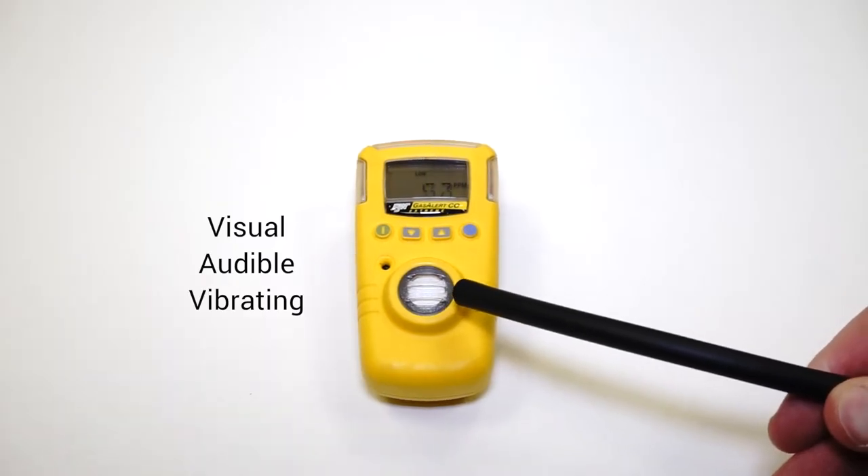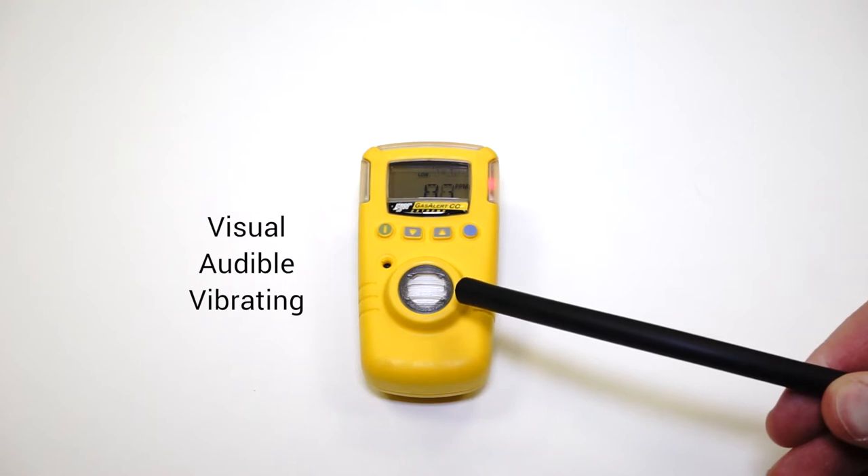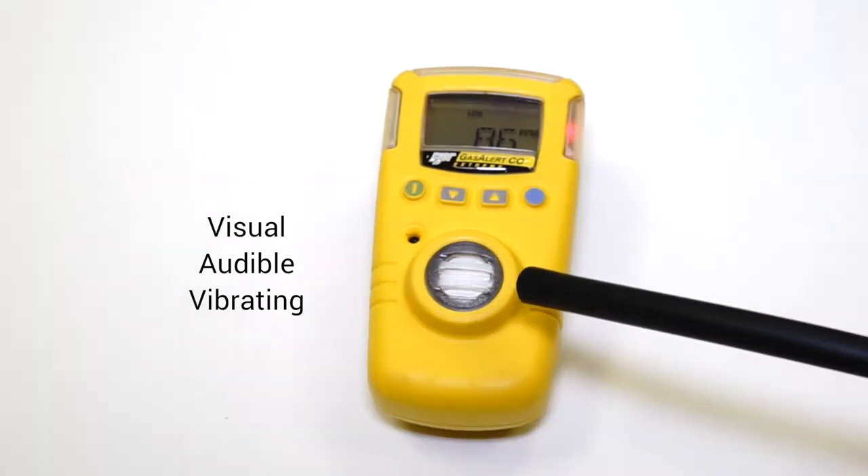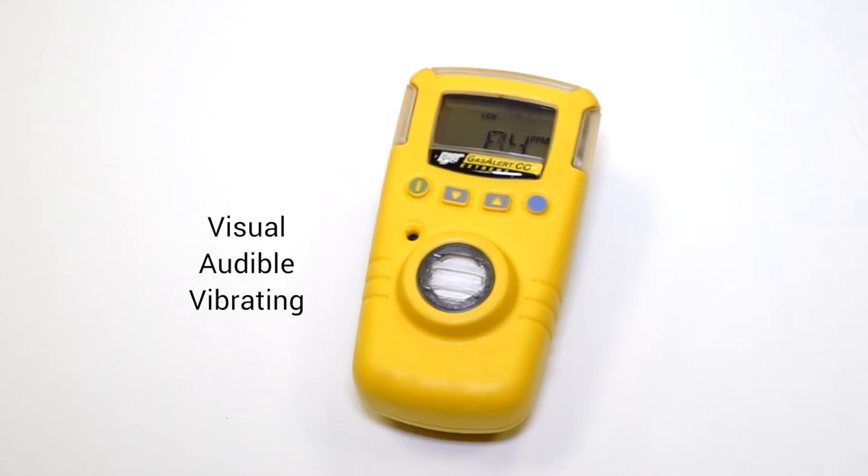Like most units, this one comes equipped with three types of alarm. You've got the visual alarm, the audible alarm, and the vibrating alarm. So regardless of the application, you're going to know when there's a danger and you're going to know to get out of that space.